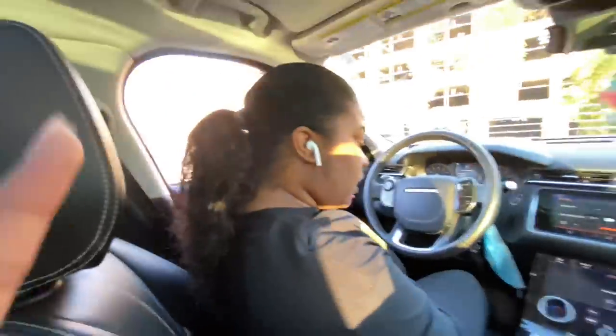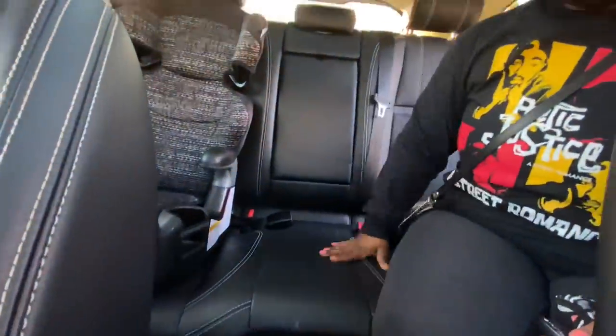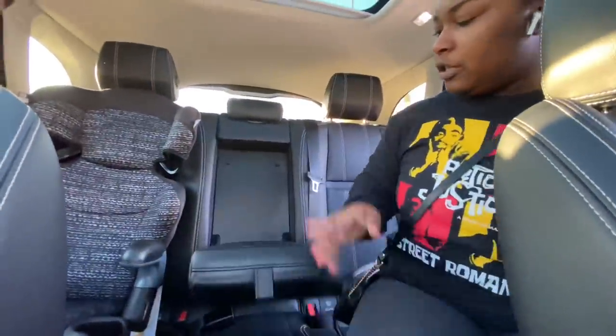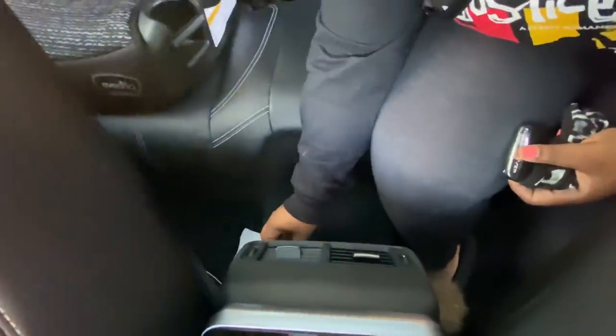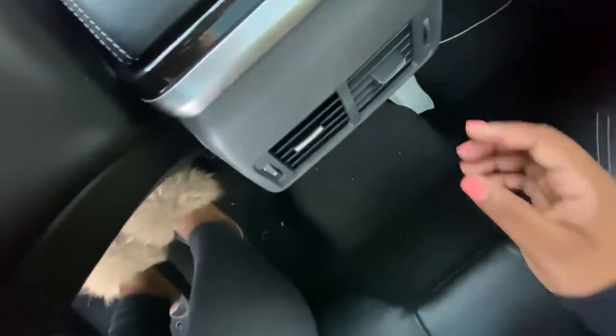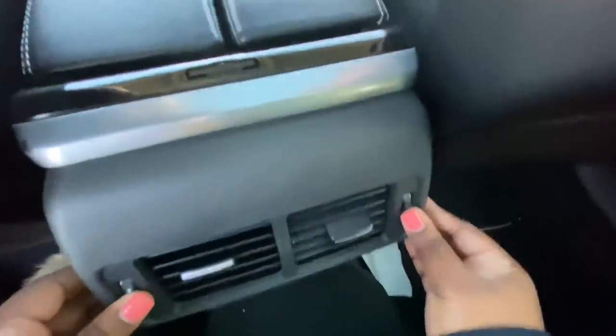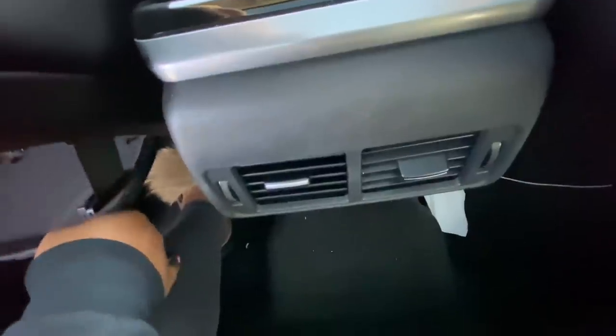Let's get into the backseat. It's not really much special, but this is my son's space — his car seat and stuff. If he ever needs something to drink, just pop his drinks in right here. I have a little charging space back here too. And also if my backseat passengers get cold or too hot, they can just push this up and turn the air off, that way the front seat people can still do what they want to do.